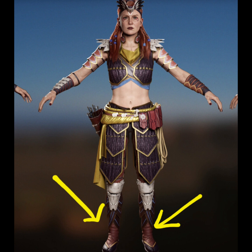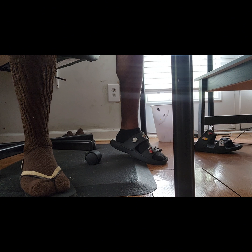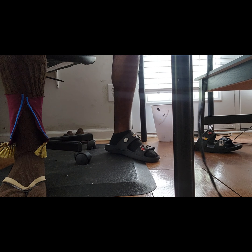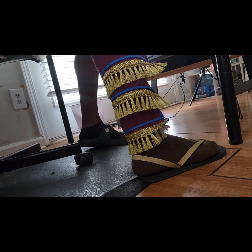For the shoes, it was quite interesting — I had to create them using sandals and socks. I used palm fabric and gold trim to add on to the fabric, and here I started gluing everything together to make it look more accurate to the video game shoes that Aloy wears with this particular outfit.